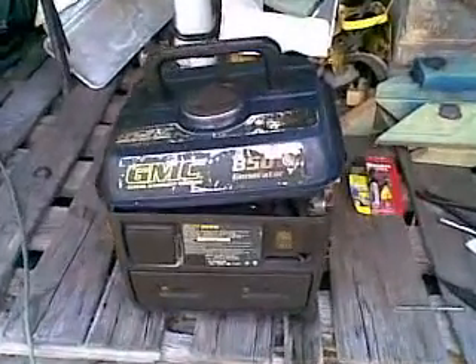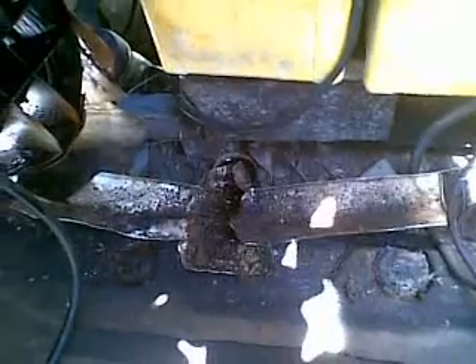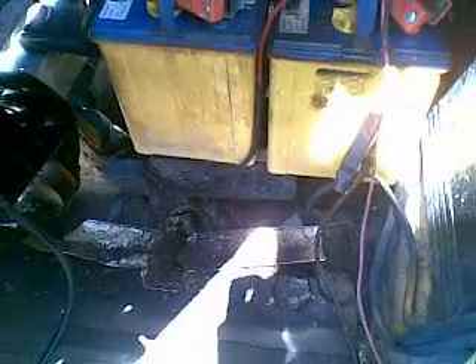G'day YouTube, WarblesOnLot here. I've been having some problems with my veteran GMC generator - the one that's been living in the pyramid. 4435 hours and 53 minutes since the end of April 2006, and we've logged it all. 1410 start-ups.